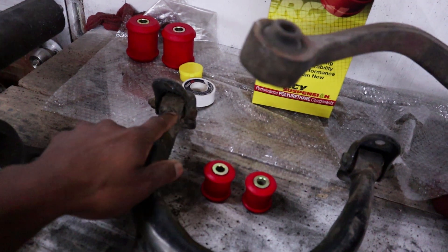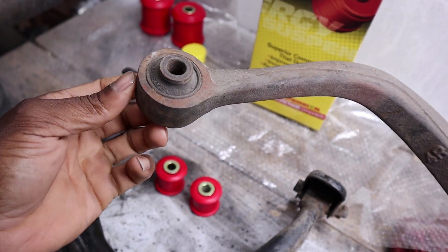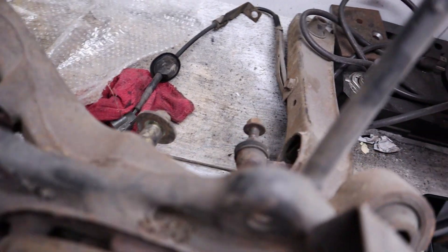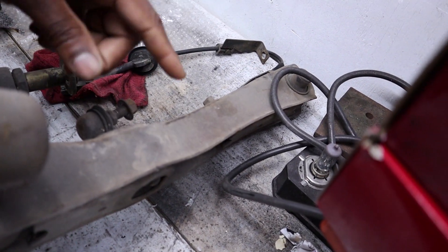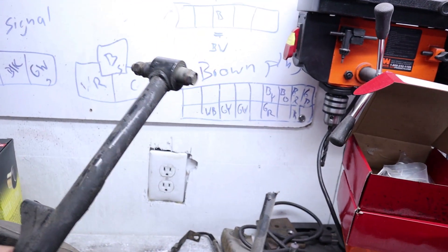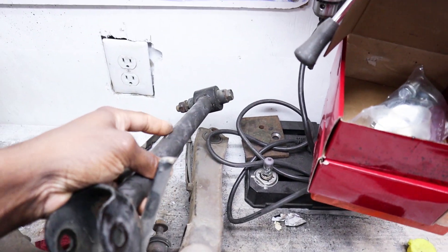We're going to be replacing these two bushings on both sides and the bushings in the knuckle. The bushings on this knuckle are actually in pretty good shape — normally you see them busted and cracked, but these look really good. I won't be using this stock control arm because I have a tubular one from the third gen Eclipse or Galant. The tubular steel is going to be stronger than stamp steel, it's a lot more narrow, and it gives you a bit of extra clearance when you happen to need it.